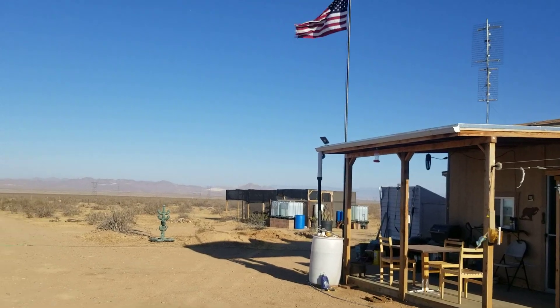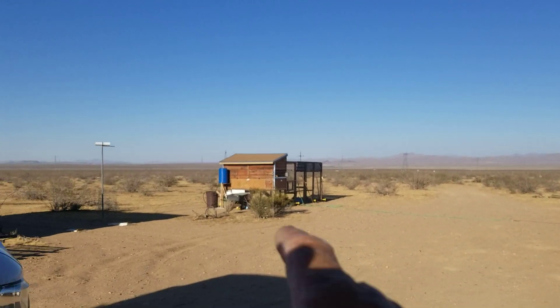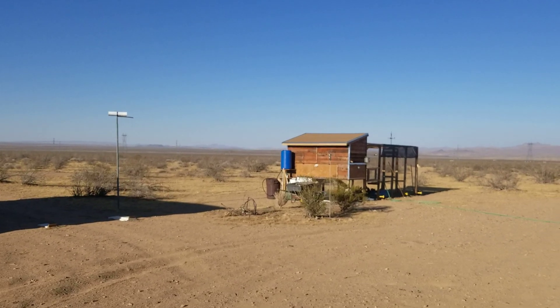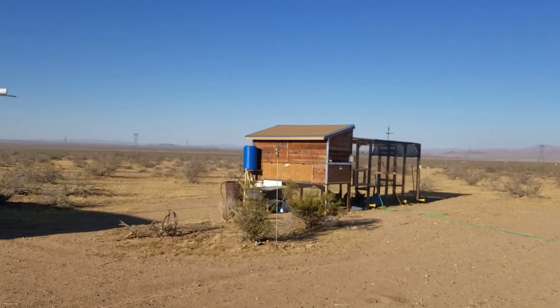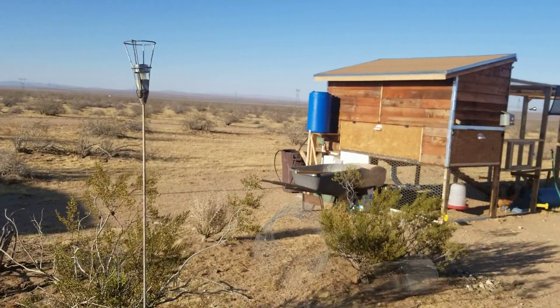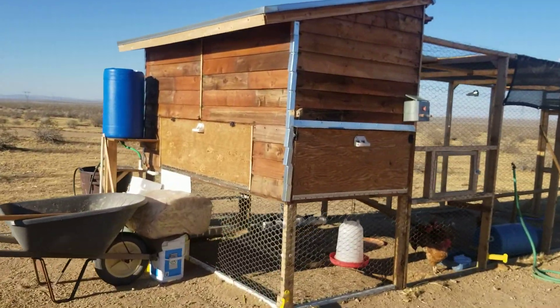It cooled down a little bit today — it was only 102 on the porch so I was able to get a little work done. I went down and I cleaned out the chicken run and the chicken coop. Got everything all nice and fresh and refilled their little trough so they could go swimming. And I got a half a wheelbarrow full of pure nitrogen so that's going to go into the compost.